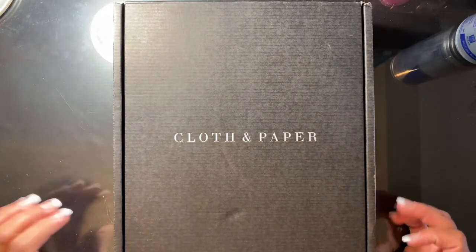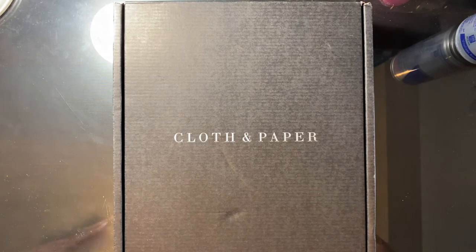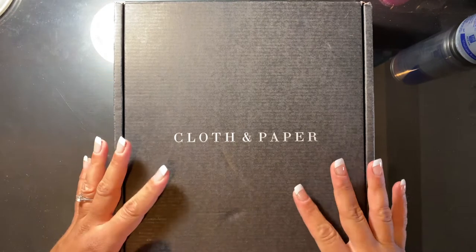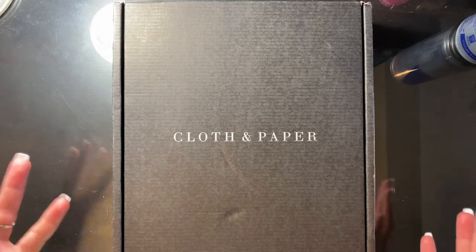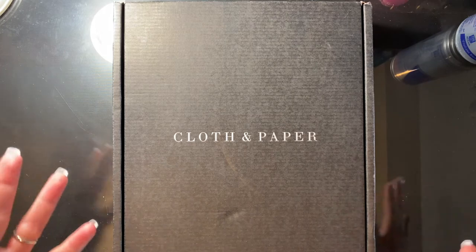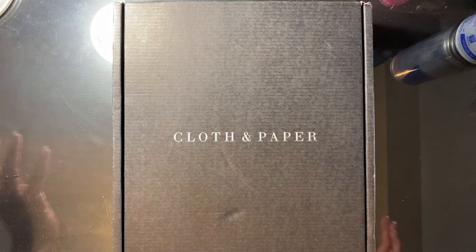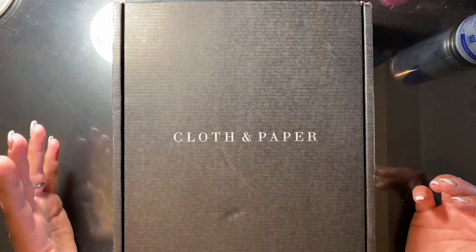Hi everyone, my name is Sandra and welcome back to my channel. I wanted to share this with you — it is a subscription box from Cloth and Paper. This is the very first subscription box I have ever received and I wanted to share it with you guys.